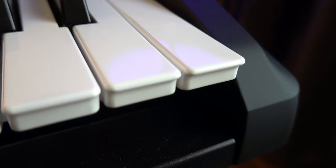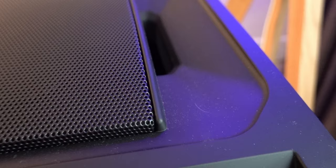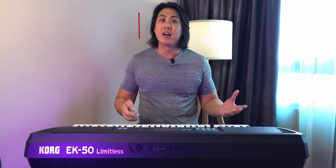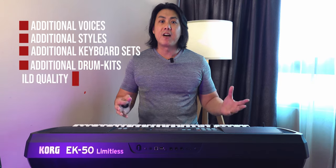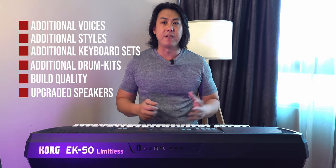Are the speakers on the Cork EK50L twice as loud as those on the EK50, or is it just snake oil marketing? I will be covering six aspects of the Cork EK50L: the additional voices, the styles, the additional keyboard sets, the additional drum kits, the build quality, and finally the upgraded speakers.